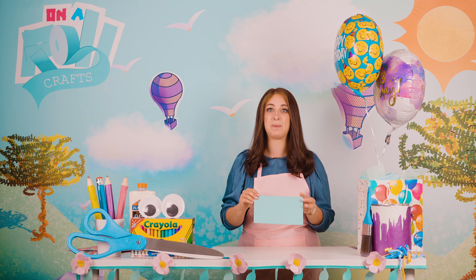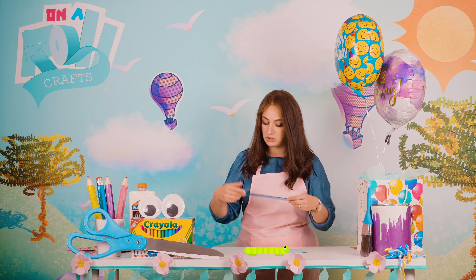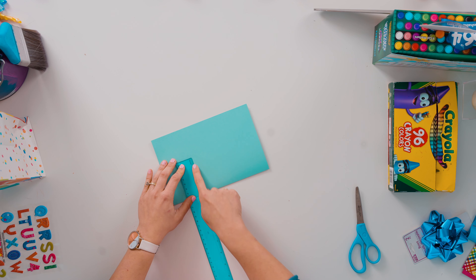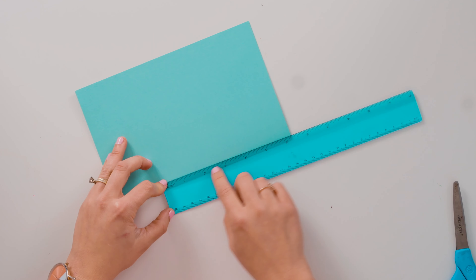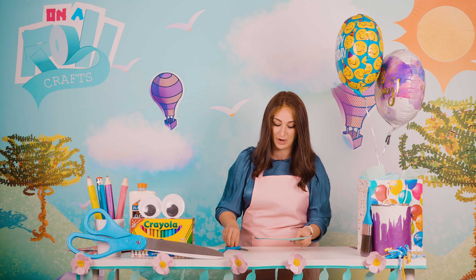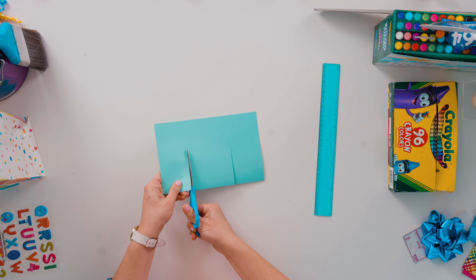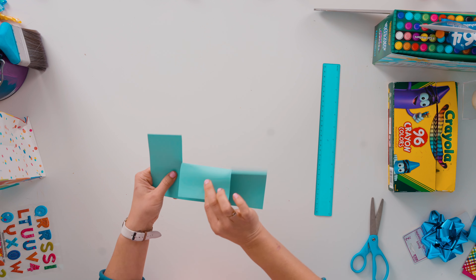If you're the measuring type, I'll give you measurements: you are going to cut approximately three inches on both sides, leaving approximately three inches in between both cuts. Don't worry — I'm going to do it and show it so you can just follow along. Right here, two cuts just like this. See the paper is wiggling like that.